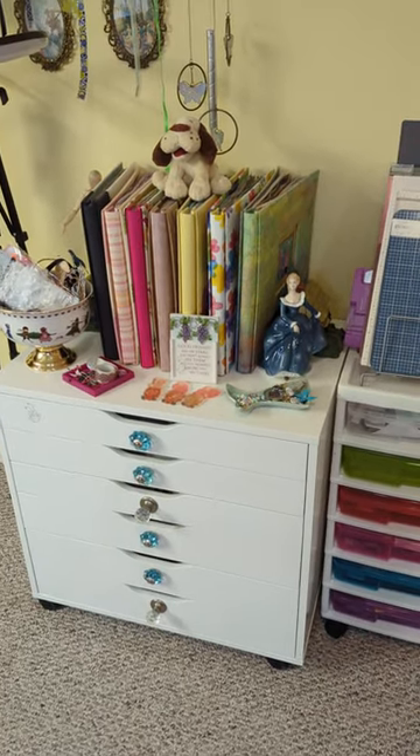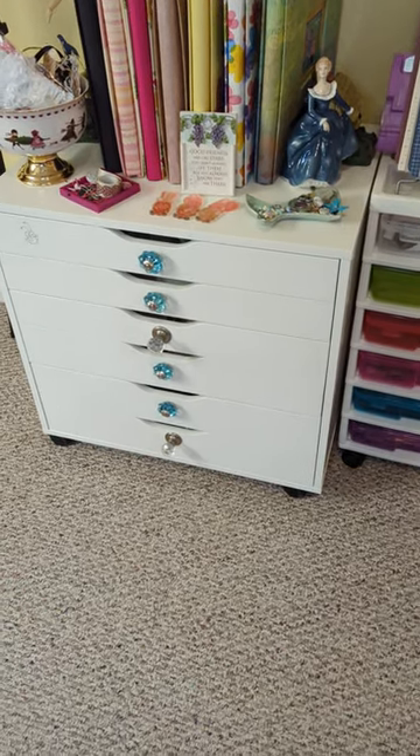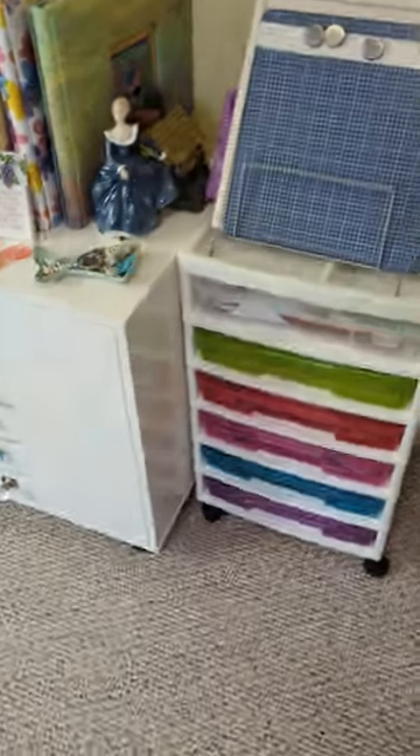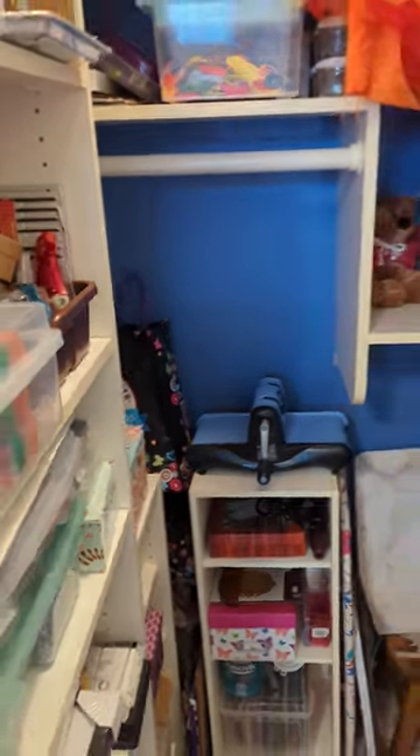Here's another little drawer unit that holds my scrapbooks that I've made. My husband actually just recently put these knobs on for me, which I was very excited about — it doesn't come with those knobs, so I wanted some to open it.